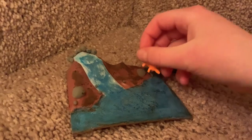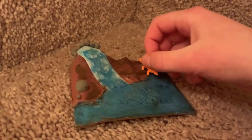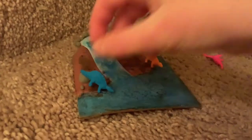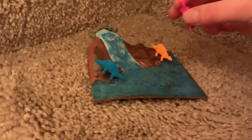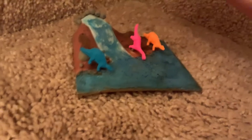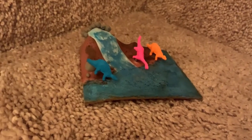I put this little guy against the rock here to make him look like he's drinking, and this little guy against the rock here too. Then I put this little Brachiosaurus here and stood him up — he's drinking too.